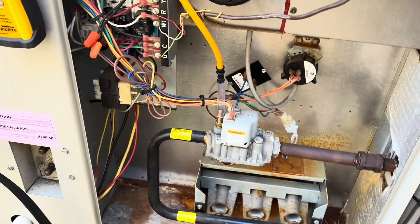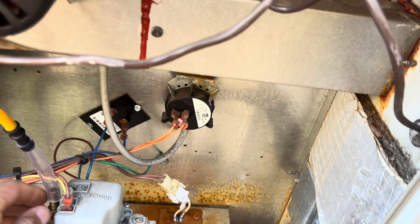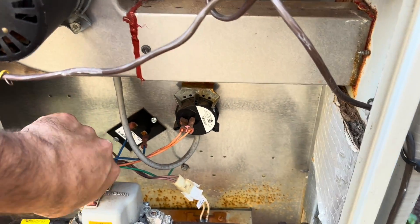Everything seems like it's running good. I just don't know where all this water is coming from — or all this rust, I should say.